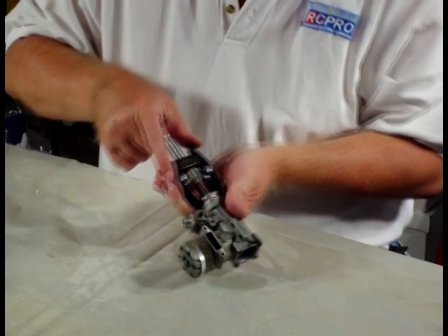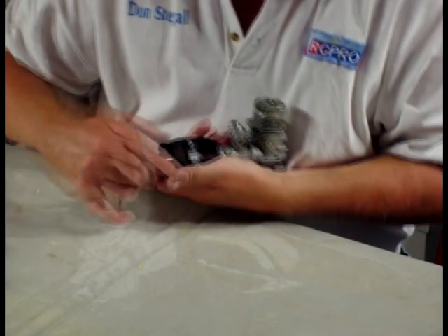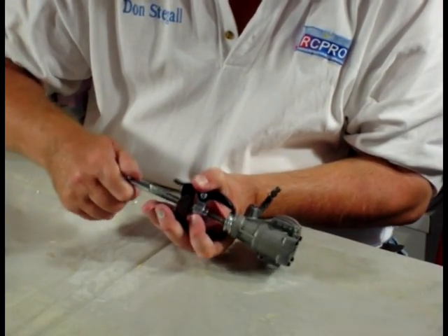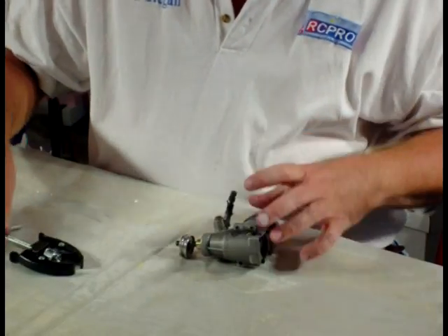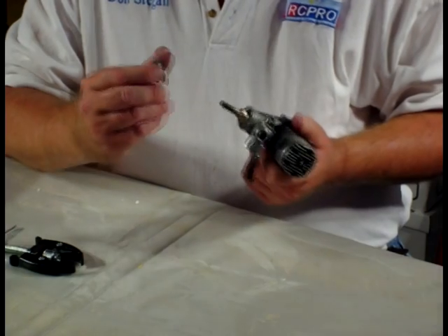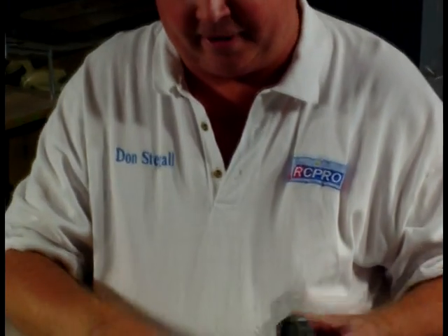And when it gets tight, just hold it — see if I can do it so you can see it. And it snaps it right off, and that's all there is to pulling the thrust washer off of the Pro 40.